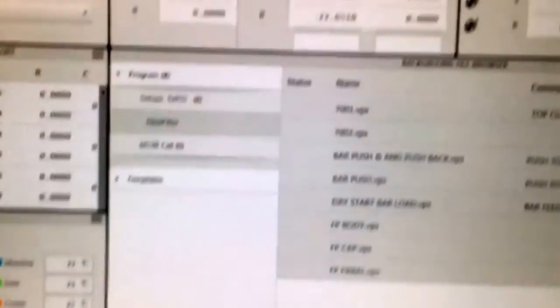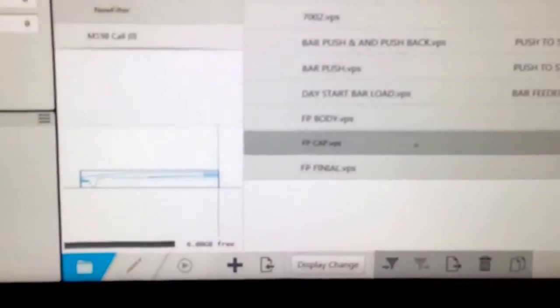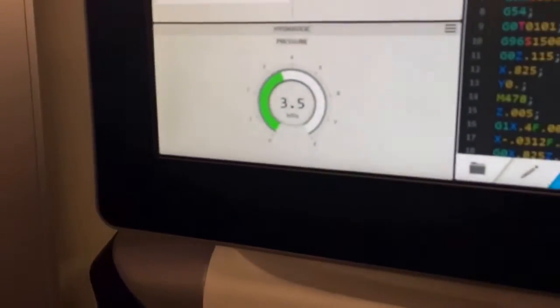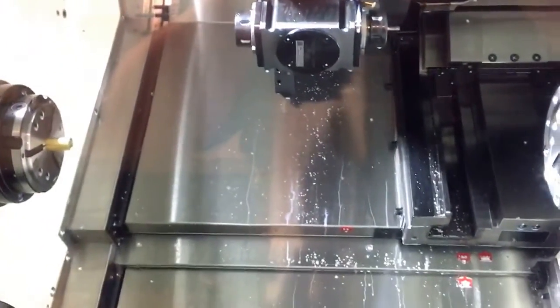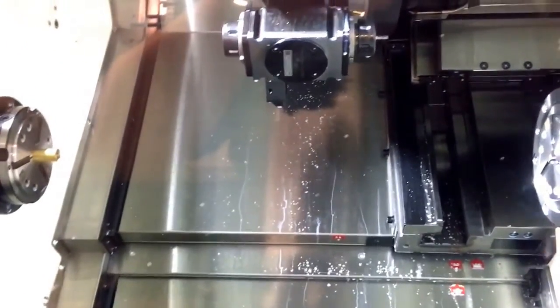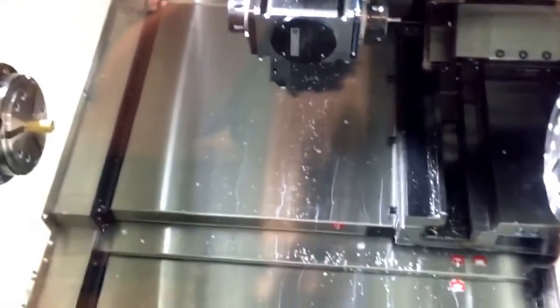We can go into auto mode up here. We can do fountain pen cap — this is just the first program that's really working. We can go ahead and actually run the part. Sadly, because of high pressure coolant, you can't see a whole lot. The coolant just completely covers it up. I've got a GoPro but it still doesn't do much better because it gets completely soaked inside. But I'll show you kind of how loud it gets in here — some of the operations are incredibly fast, some of them are loud.